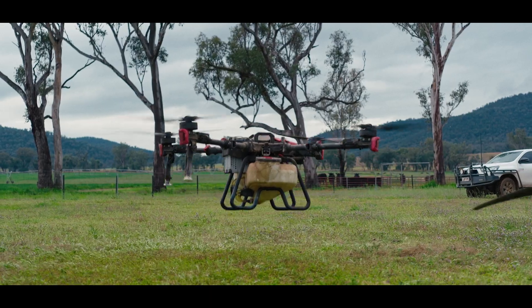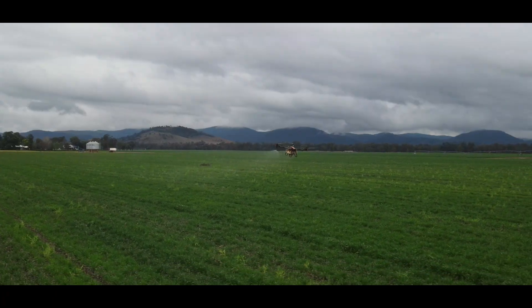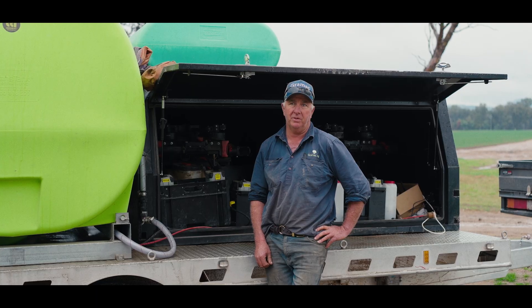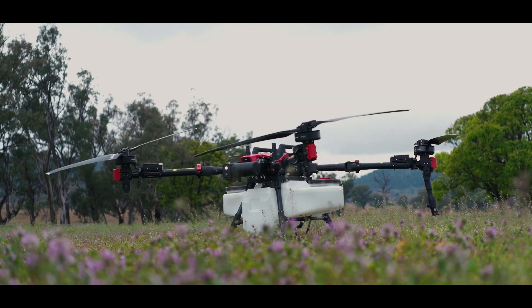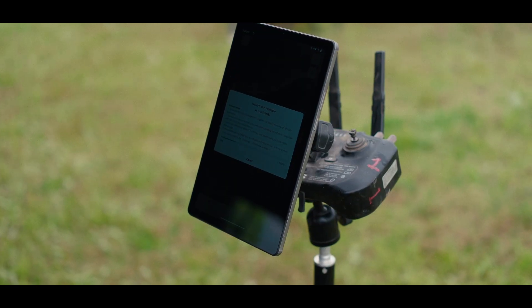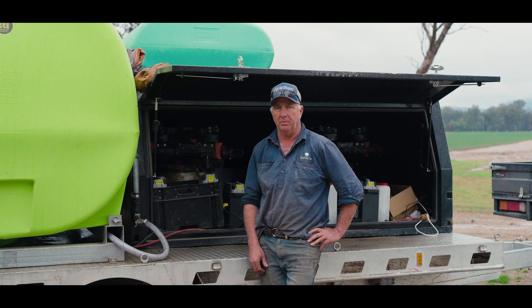We looked at both the major brands including XAG. We found that XAG was a much better ag drone. It was more efficient, it was faster, it just suited our needs more than having a good camera. It was basically a lot faster and a lot more efficient to use. The specs were a lot better when we put them side by side.